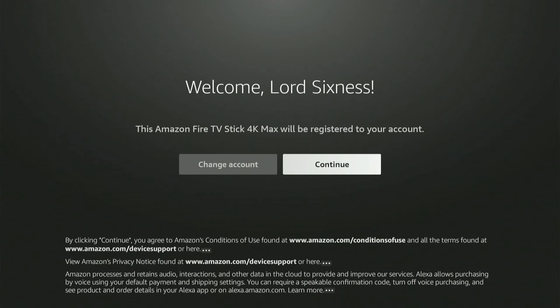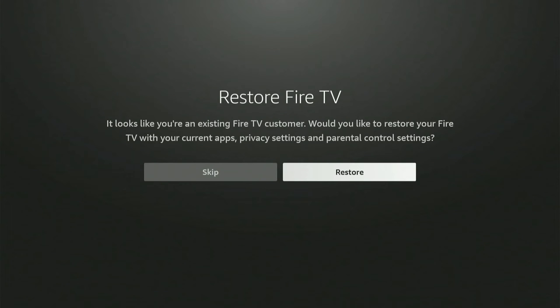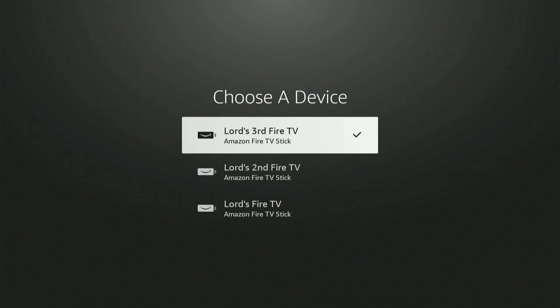I'm going to go to continue, and it says save Wi-Fi passwords to Amazon — this is why I was able to do the updates automatically as soon as I plugged in my Fire Stick, because it has the password saved. It then shows a Restore Fire TV prompt: it looks like you're an existing Fire TV customer — would you like to restore your Fire TV with your current apps, privacy settings, and parental controls? I'm going to go ahead and restore, because that's a lot easier.